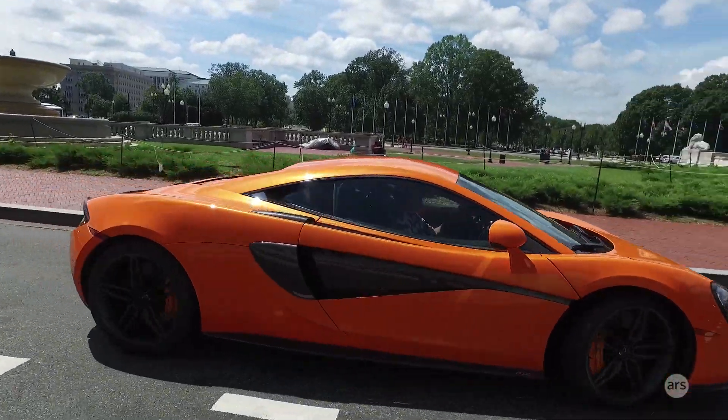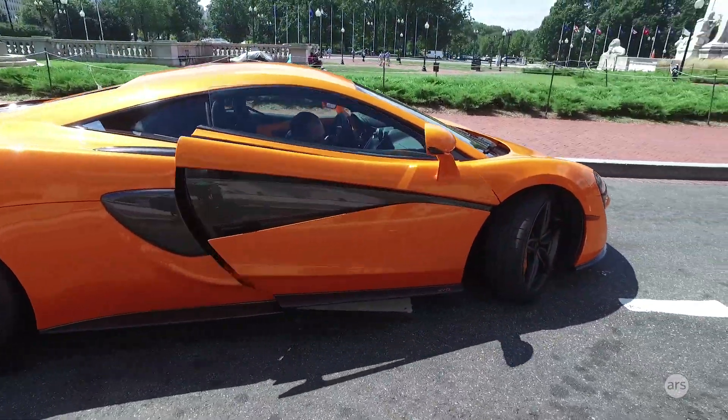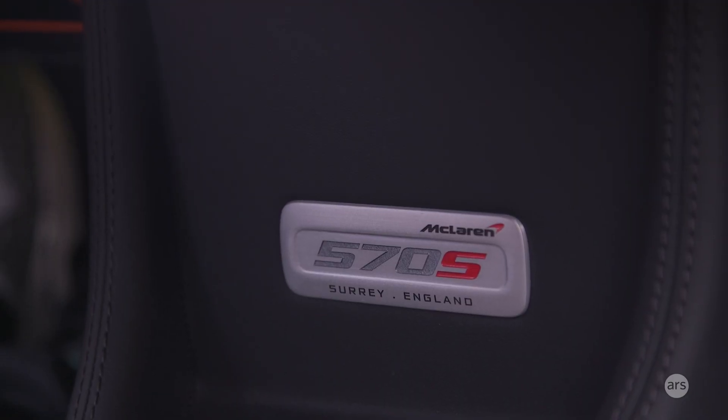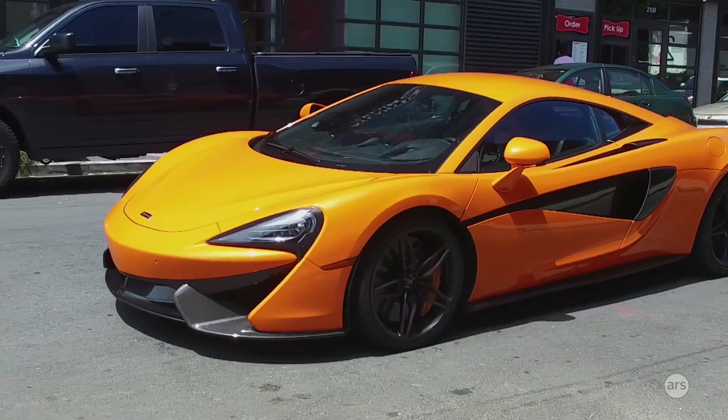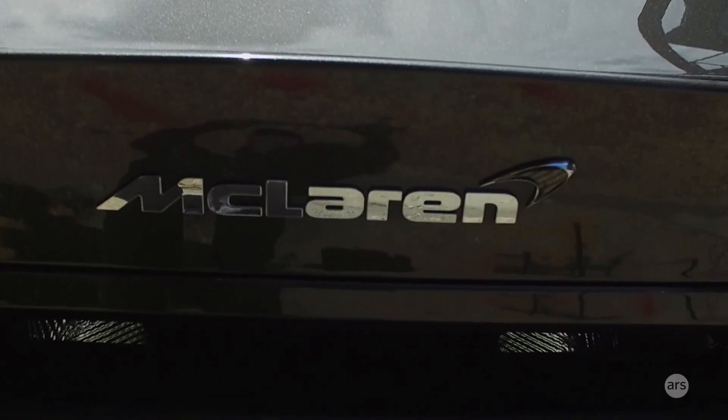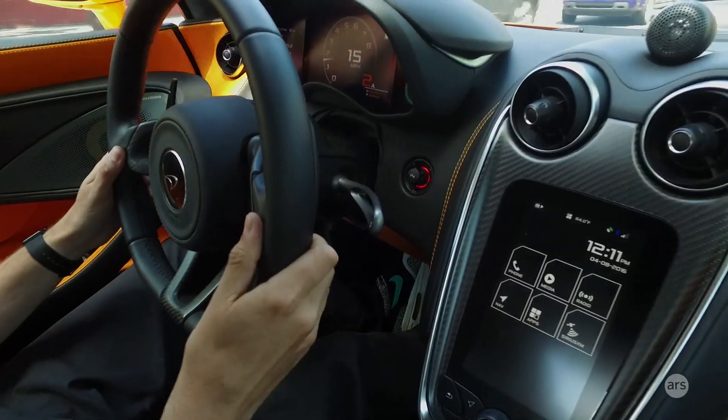Hi everyone, it's Jonathan from OARS and we're here with another ridiculous supercar. This bright orange monster is McLaren's 570S. This is part of their sports series, which is the entry level McLaren. You may remember last year we tested a bright red 650S convertible — this is that car's little brother.